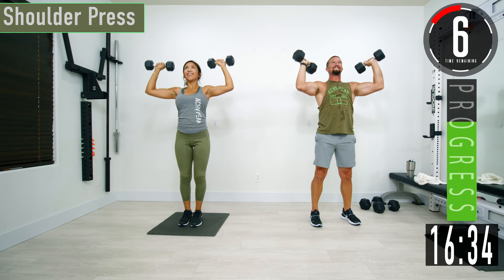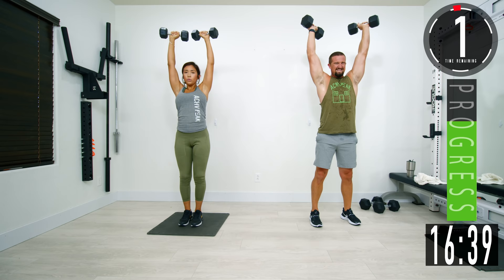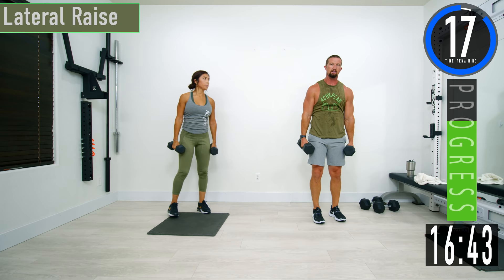My traps are still on fire. Let's go — here we go.